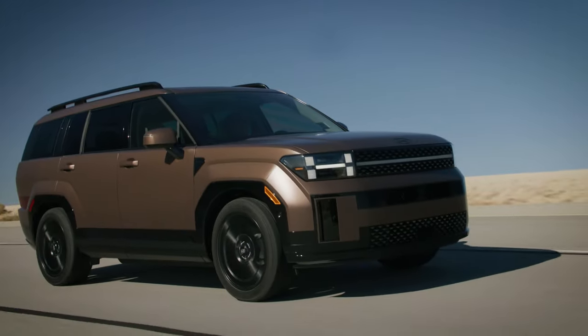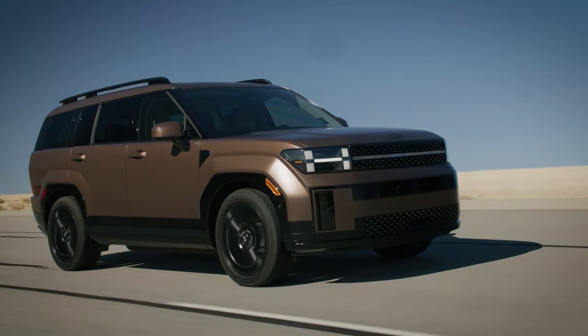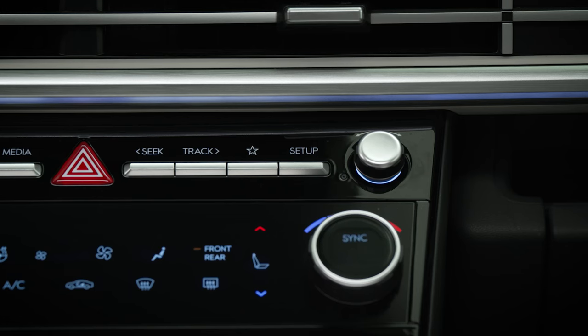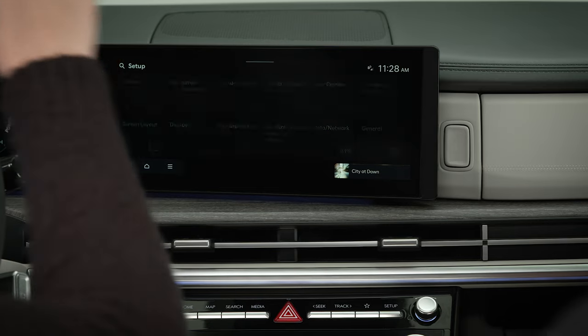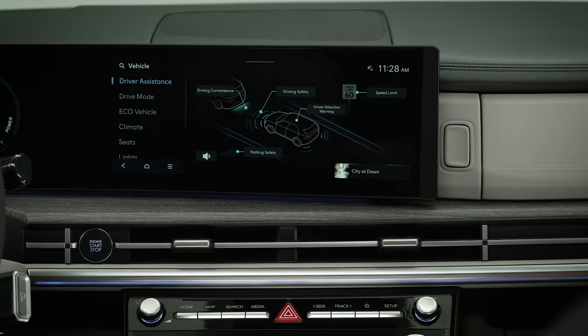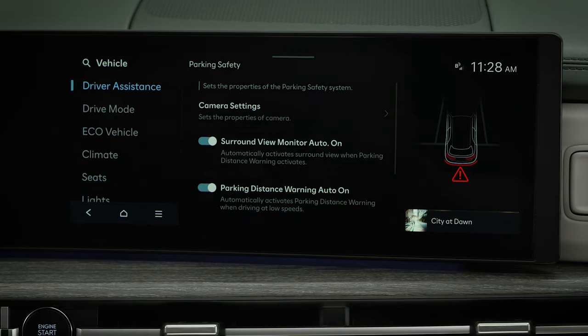The feature will be enabled to automatically turn on when your Hyundai is delivered, but you can turn the feature off if needed. To set the system to turn on automatically, select Setup, then Vehicle, then Driver Assistance, then Parking Safety, and then Parking Distance Warning Auto On. Check the box to enable or disable the Auto On function.